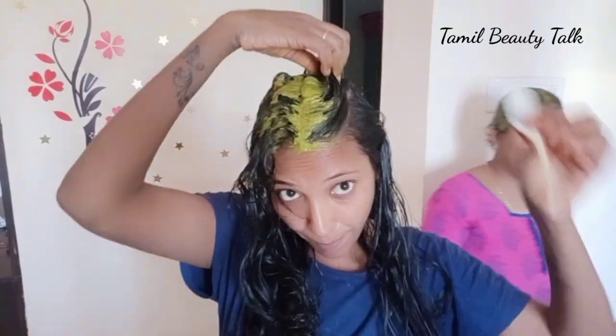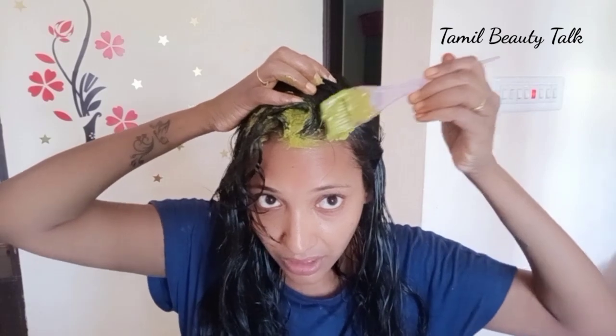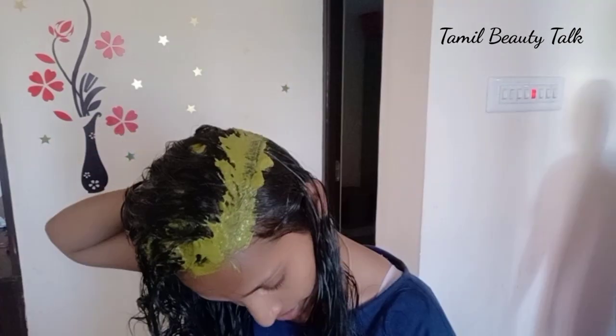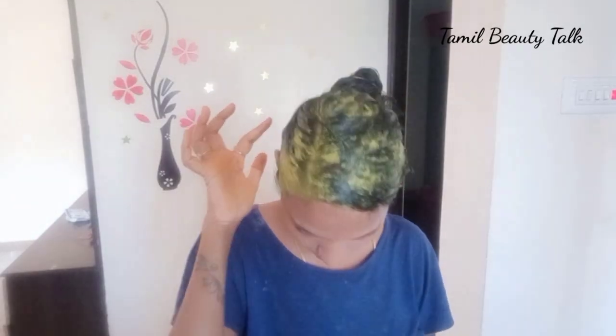Try it. I will apply it. You can apply it easily. I will apply it for 6 hours. Friends, the hair is very soft and smooth. If you have done this 3 days, or weekly once — do it like that.